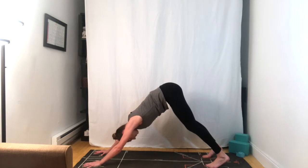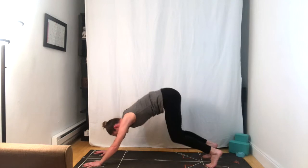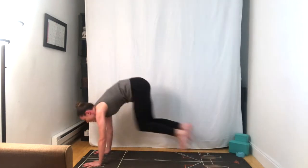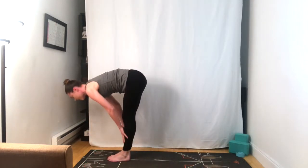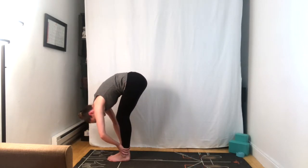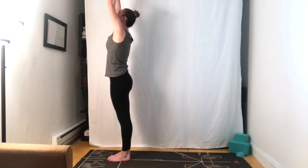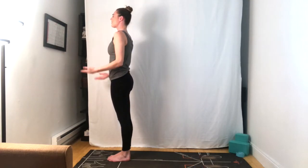Breathing in and breathe out. Bend the knees, look forward, step or jump to the top. Half lift, inhale, exhale forward fold. Inhale, arms reach tall, and exhale, hands to the sides. Tadasana. Wonderful.